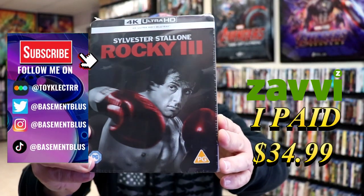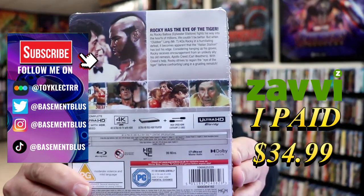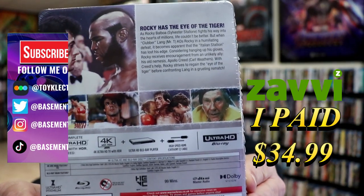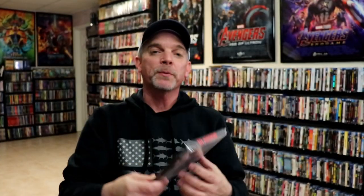So I've received my order for Rocky III. Here's the Xavi Exclusive 4K Steelbook. Here's the front, and here's the back. If you'd like to read up on it, you can go ahead and pause and do so. I'm going to go ahead and remove this from the wrapper, and we can take a close look at this steelbook.